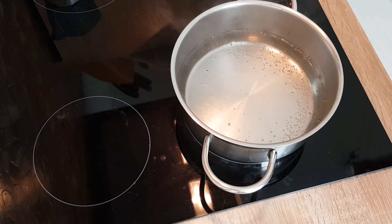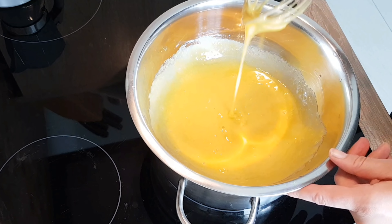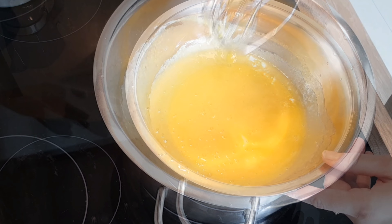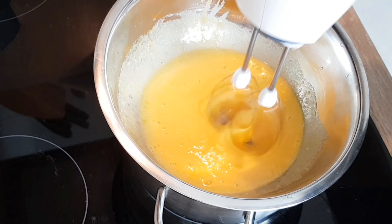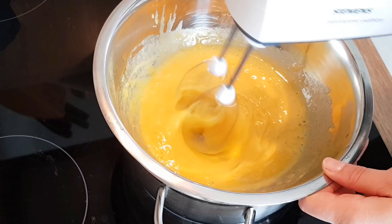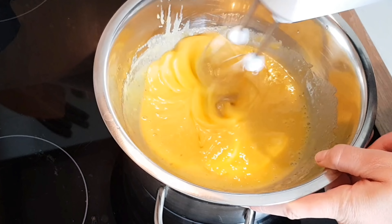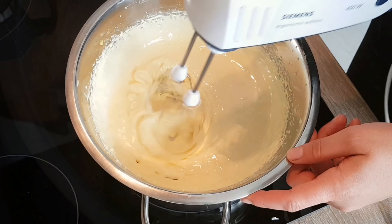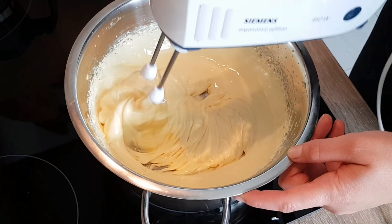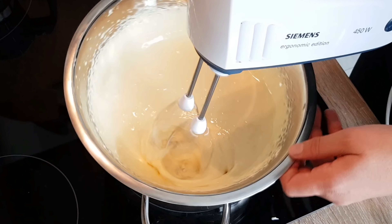By doing this we will be pasteurizing the egg yolks, which will allow us to keep the tiramisu for up to three days in the fridge without a problem. This will also improve the taste and texture. After about five minutes of beating on the bain-marie, you will notice the eggs start sticking to the sides and thickening — that means they are ready.